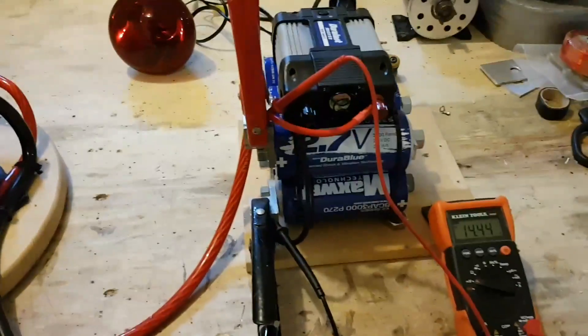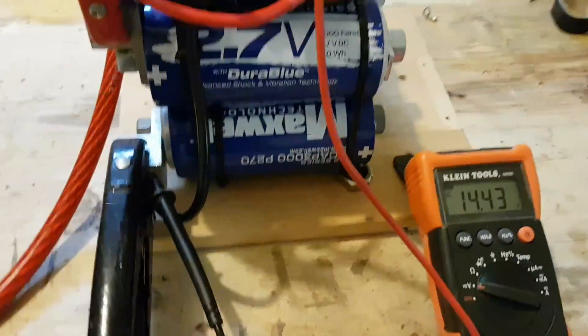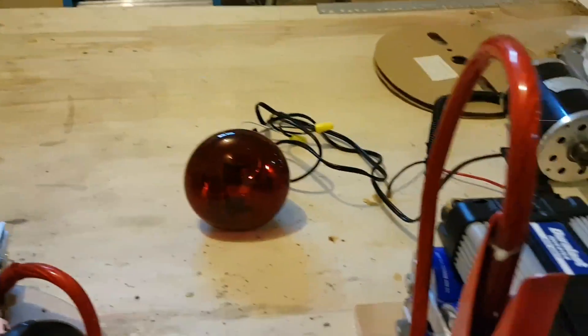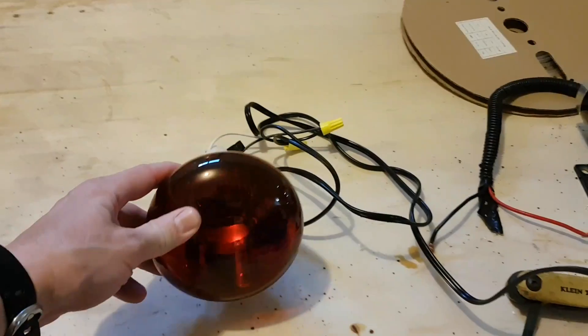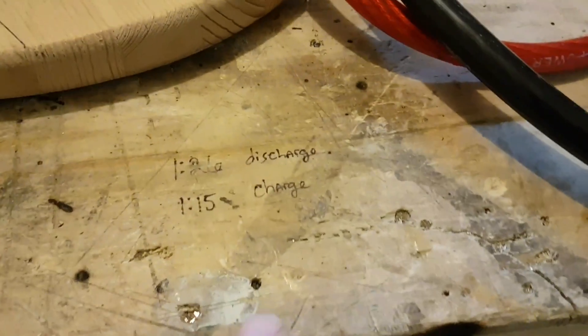Okay, part two of the 14.4 volt test. We've got our voltage here at 14.43 and I got my inverter now hooked up to a 250 watt infrared heat lamp. So let's go ahead and see — I already did the calculation and ran the test.